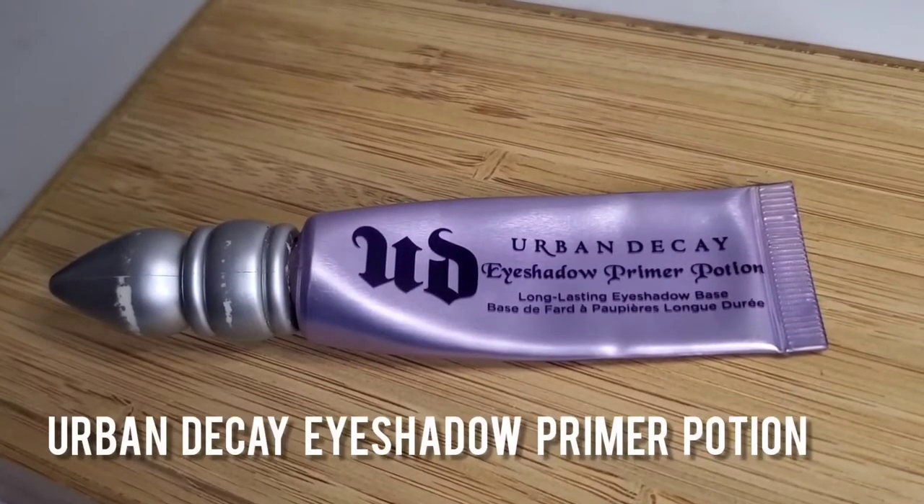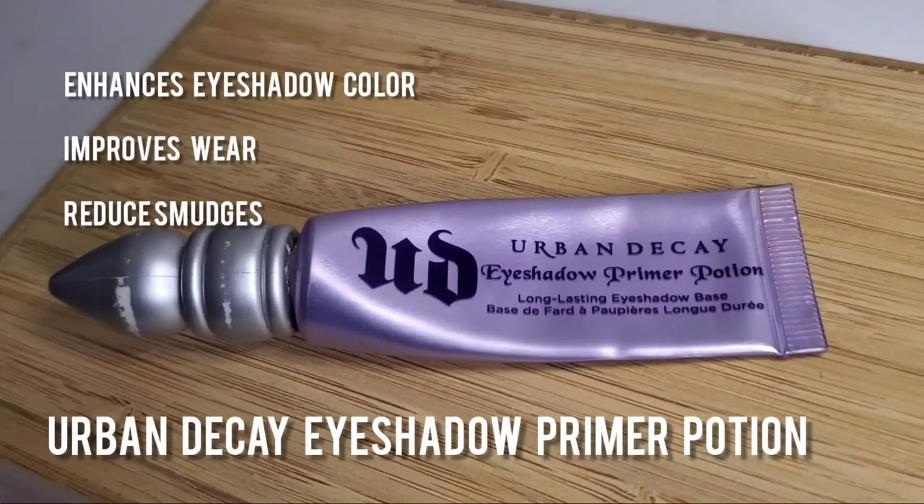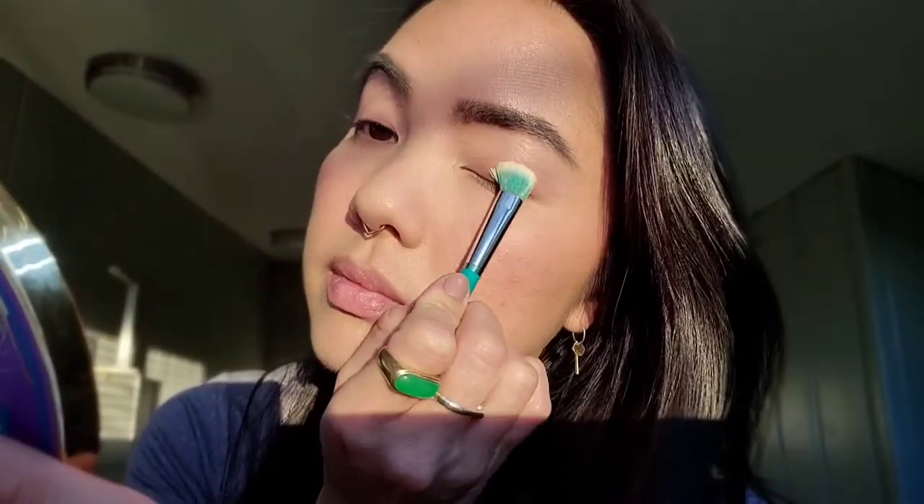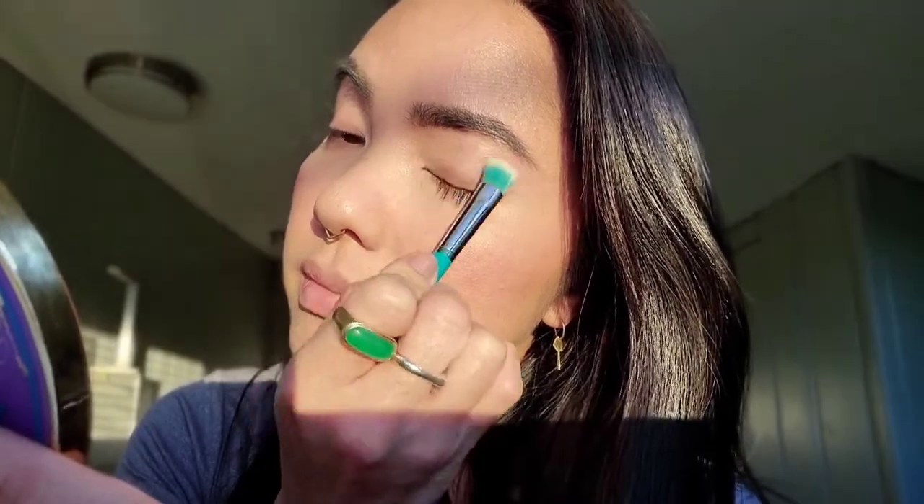I'm going to move on to eyes, starting off with my Urban Decay Eyeshadow Primer Potion. It enhances the eyeshadow color, improves the long wear, and reduces any smudging that can happen along the way. I like to use a brush to get a really nice even application, but you can absolutely use your fingertips if you'd like.